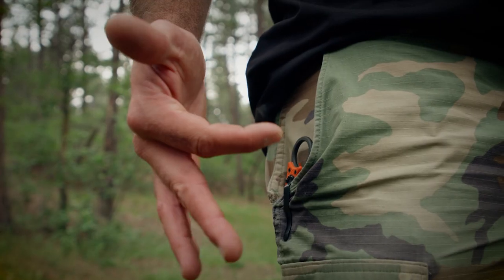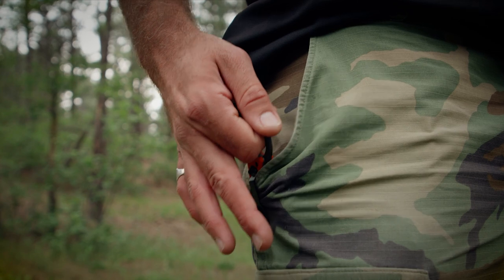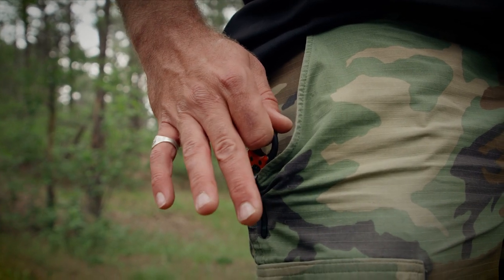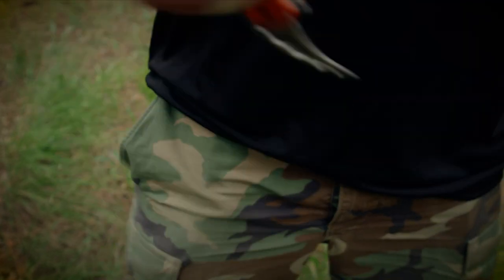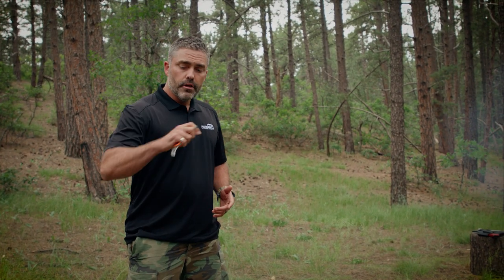With your strong arm, if you're right-handed, you'll have it on your right side. Your right index finger will go through the finger ring right here. Make sure these three fingers are out of the way when you draw. Your thumb will go on top, you'll draw it forward. So to show you again — make sure your three fingers are out of the way, you pull it out, you wrap your fingers around it like this, and it's game on.